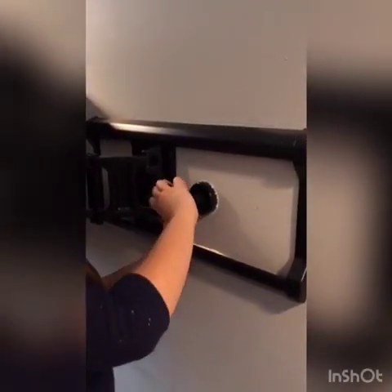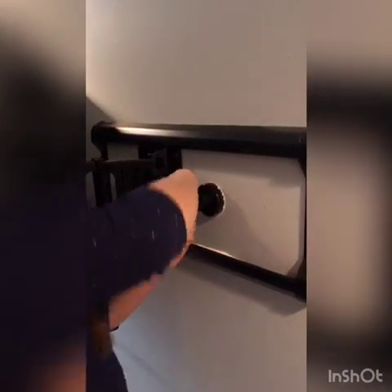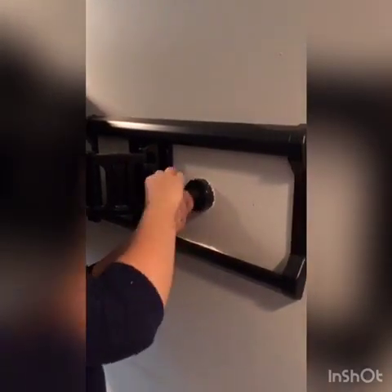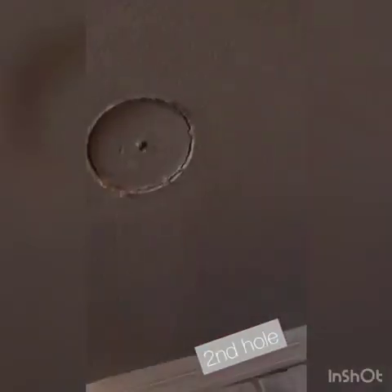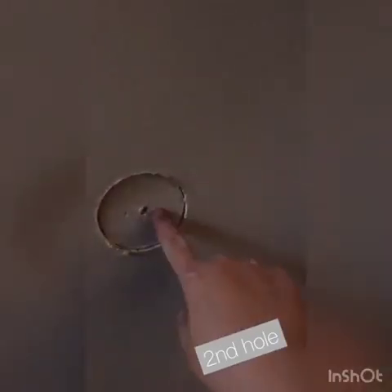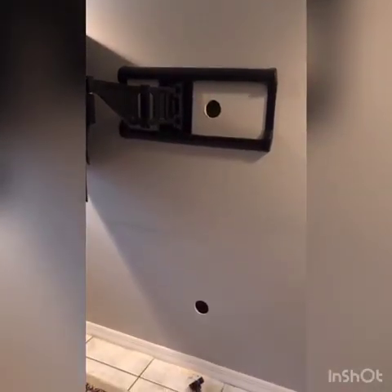All right guys — I was pushing way too hard. You don't even have to apply pressure, just turn it. Look at this. Hole number one — wasn't too bad. Hole number two's done. Look at that. All right, we have our two holes, one up top and one at the bottom.